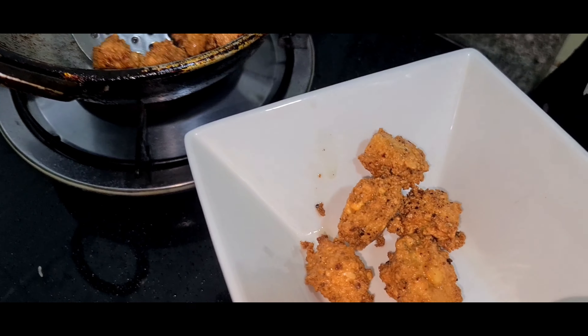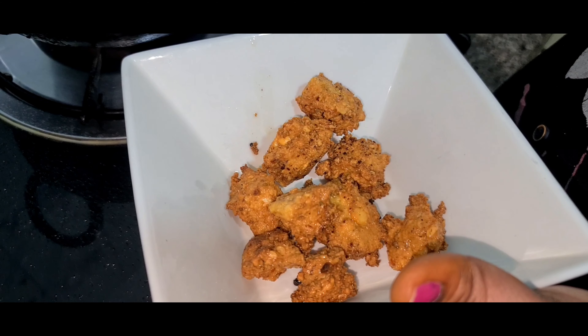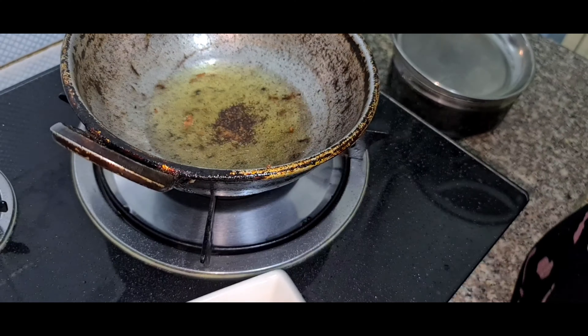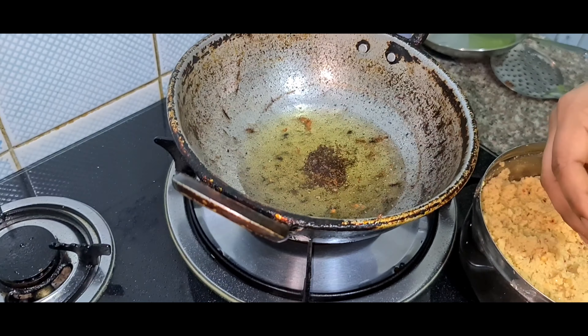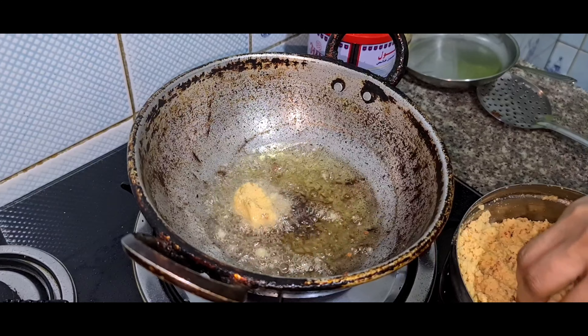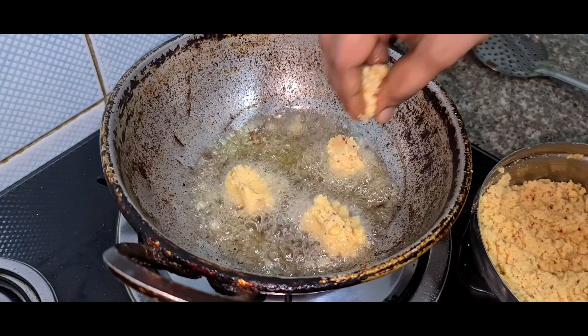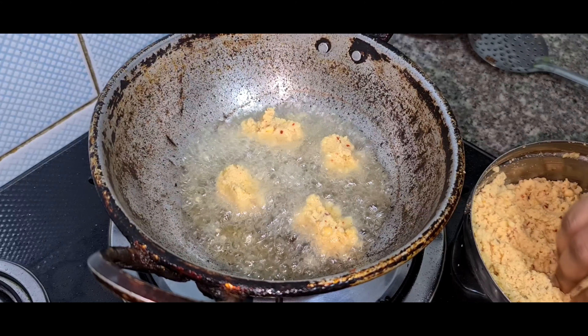I will cook a sandwich for a period of meal while serving. I will cook it and mix it a little. What I will cook for you, I will cook the sandwich.